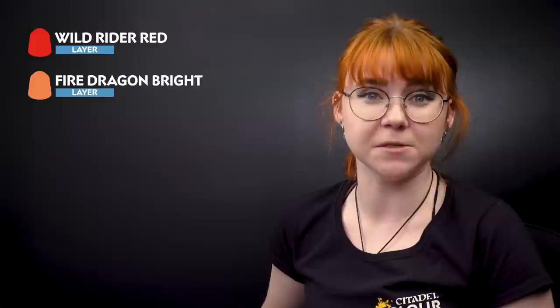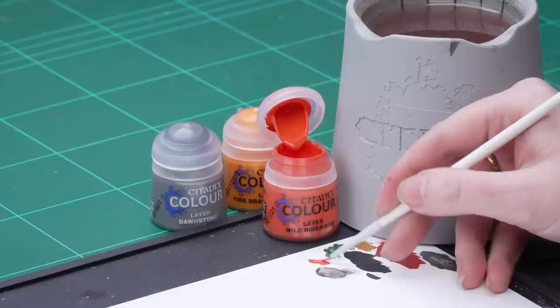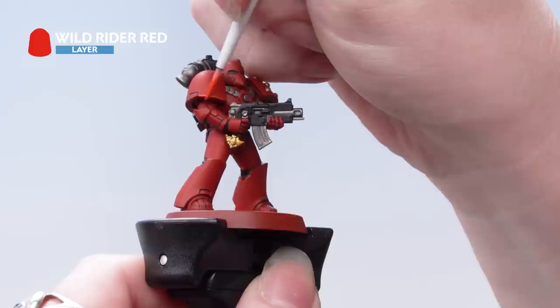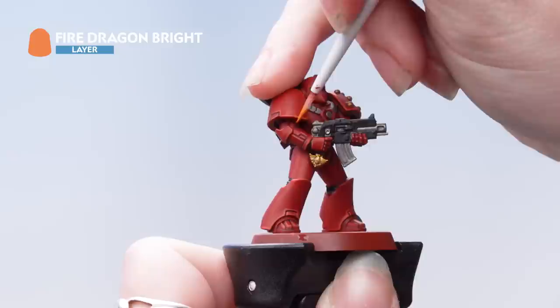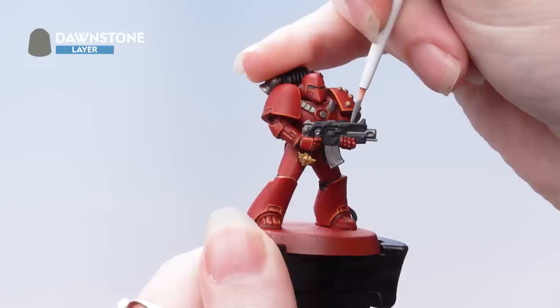With the Contrast applied we're now going to move on to highlights, focusing on the Power Armour first — highlighting using Wild Rider Red followed by Fire Dragon Bright. For the black areas we're going to apply a highlight of Dawnstone. I want the Wild Rider Red to be quite thin, so I'll add some water, roll the brush to a nice point, and apply it using the edge of the brush onto the armour edges with a broad highlight so the next highlight is more obvious. Then we apply Fire Dragon Bright as a thinner edge highlight, followed by Dawnstone on the black areas — tidy any mistakes back up with Abaddon Black.